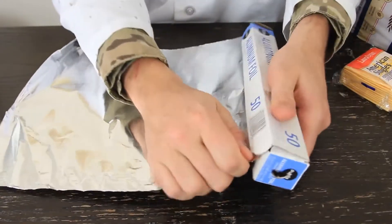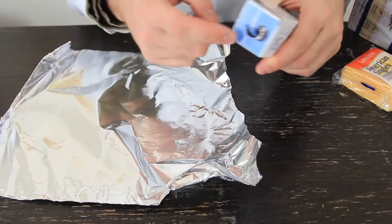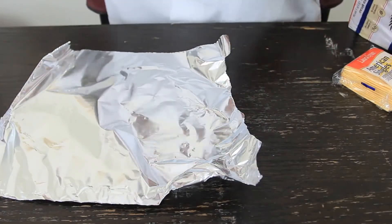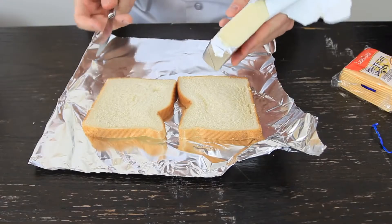First thing we're going to do is grab aluminum foil. You see when I pull out the aluminum foil it doesn't fall out, because you're supposed to push in the aluminum foil right here — I did a video about that a while back. Next we're going to grab two pieces of bread and put them on the aluminum foil.